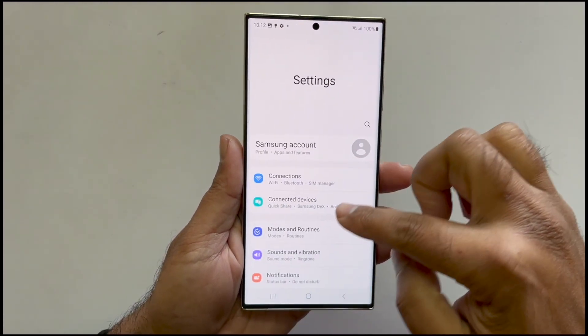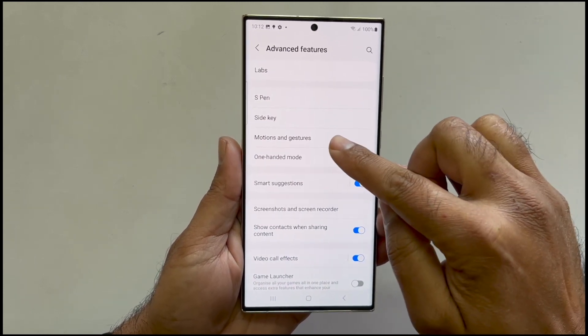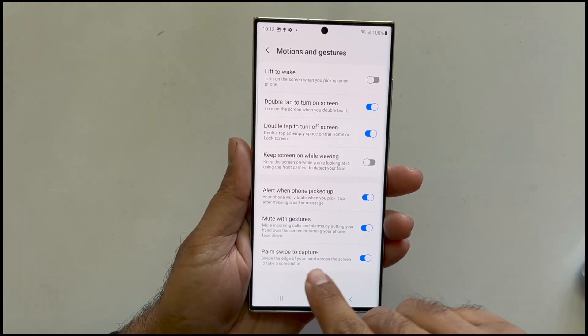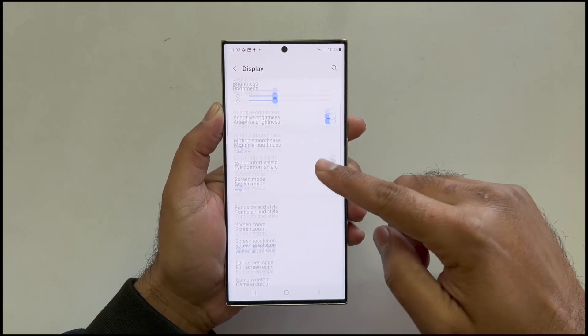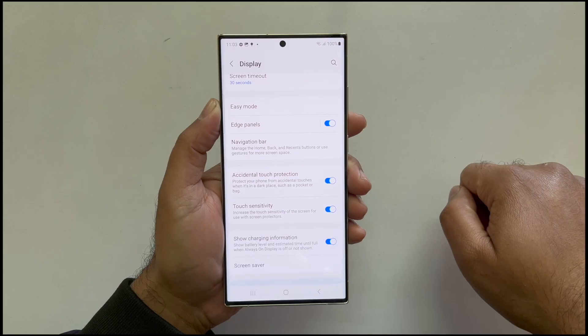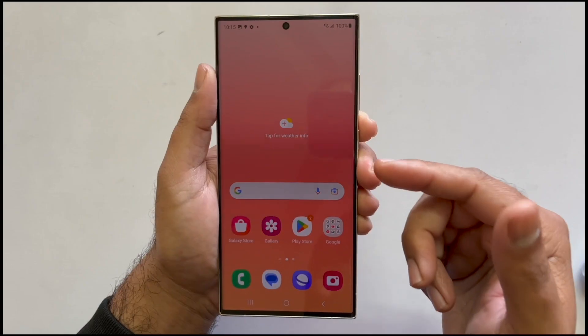If this method is not working, you can check whether this gesture is enabled in settings. Go to Settings, navigate to Advanced Features, and go to Motions — ensure 'Palm swipe to capture' is on. If you use a screen protector, go to Settings, then Display, and toggle on Touch Sensitivity. Now you will be able to take the screenshot using the palm swipe gesture.